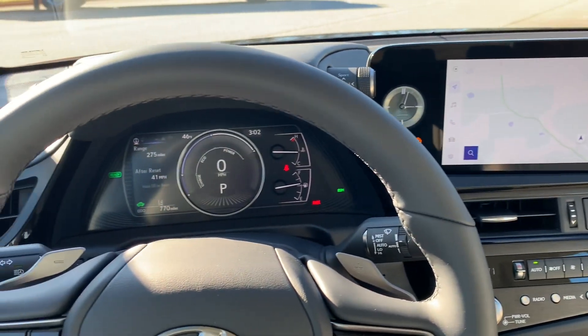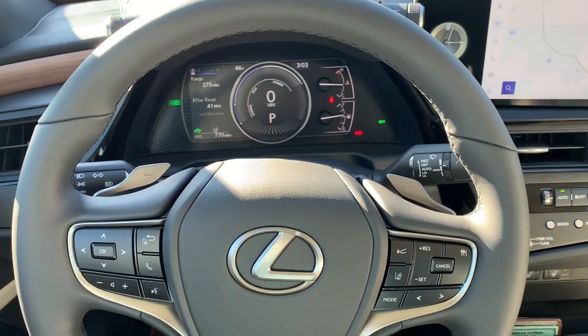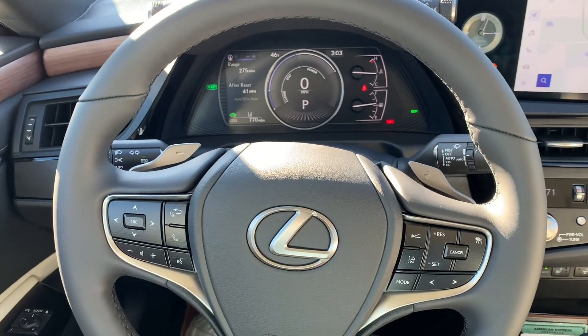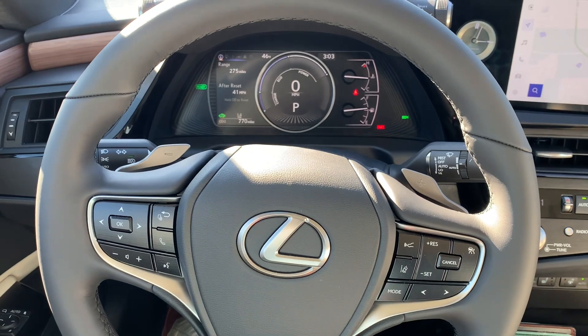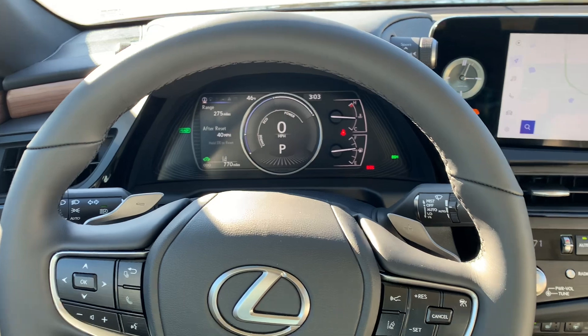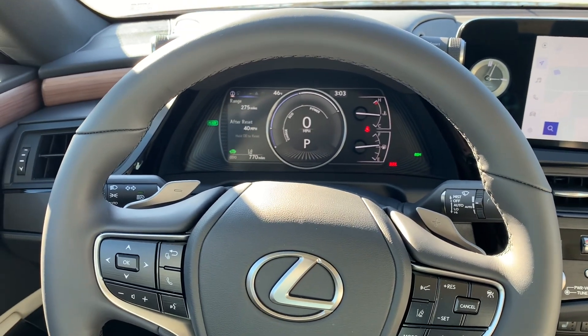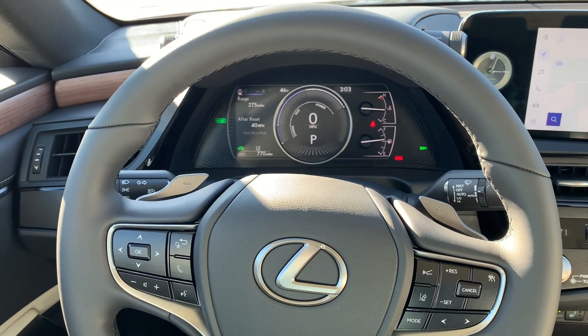This is just a quick overview of what's changed for 2023 on the ES. Wanted to document it for future reference. If you have any questions, feel free to drop them down below. I've had this car a week and 770 miles, and I'll probably have it about 4,000 more miles or another month or so. If you want any other video content, just give me a shout. Thanks for watching.